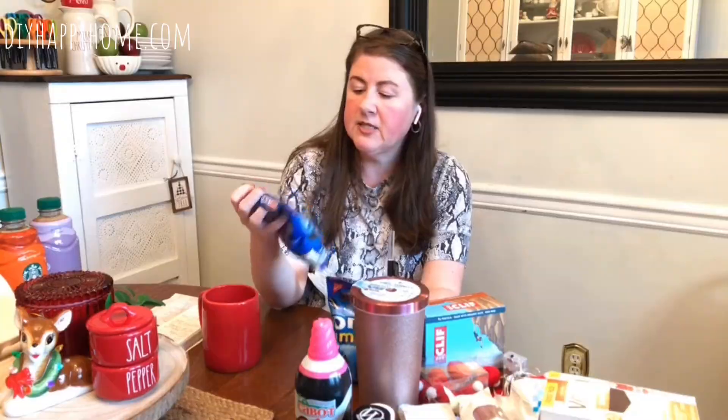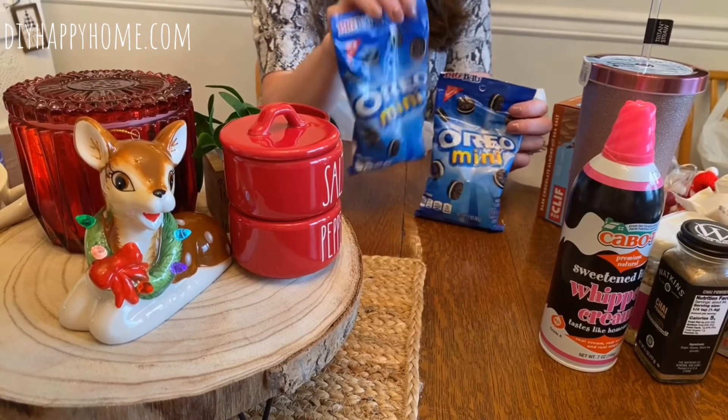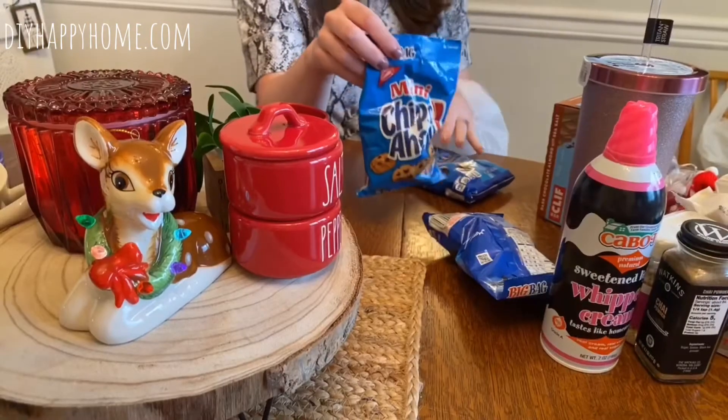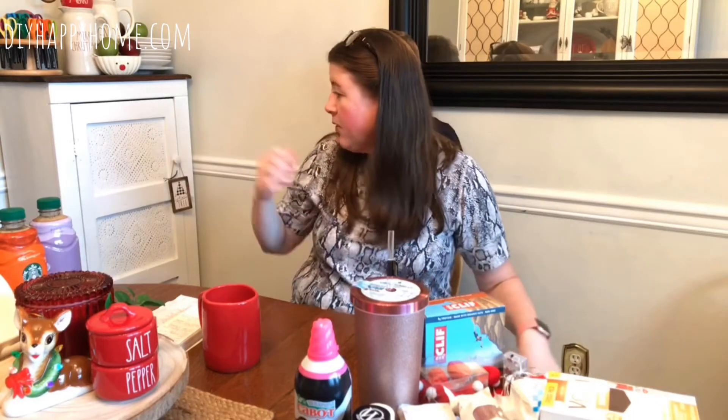For the basket I also got some snacks — Oreo minis, two for a dollar, which is what you usually find at the Dollar Tree. So I got two of the Oreo minis and two of the mini Chips Ahoy, since I didn't know what everybody would like in the basket.